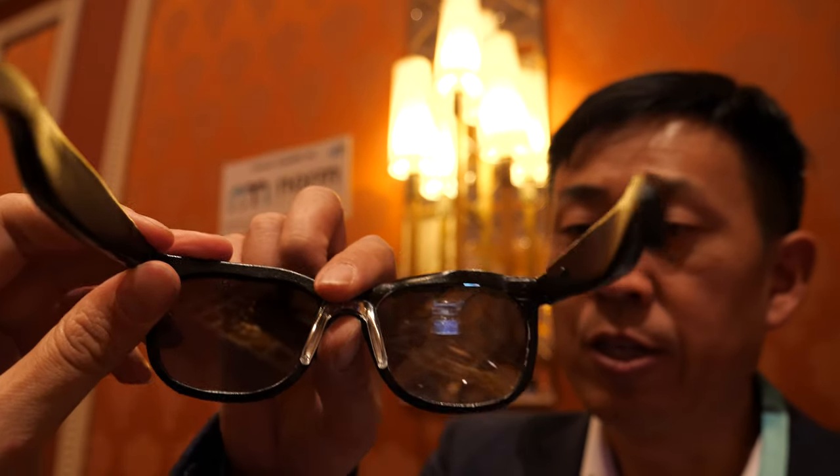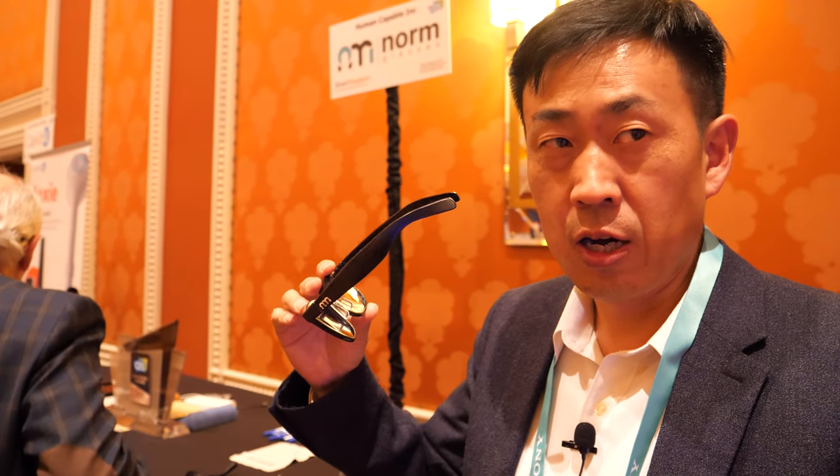It has an Android system inside. The CPU is a very customized CPU to lower power consumption, so it's not like an Allwinner or a regular CPU. We tried to reduce power consumption and heat generation so it won't get hot, but it's running a full, deeply customized Android on the glass.